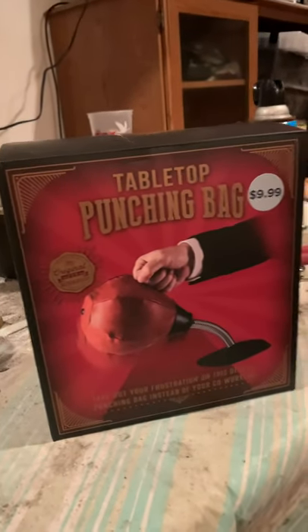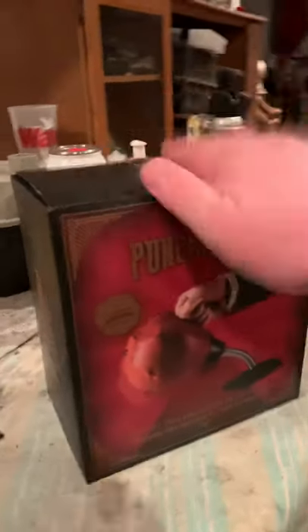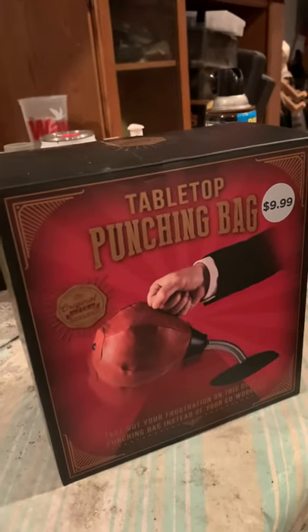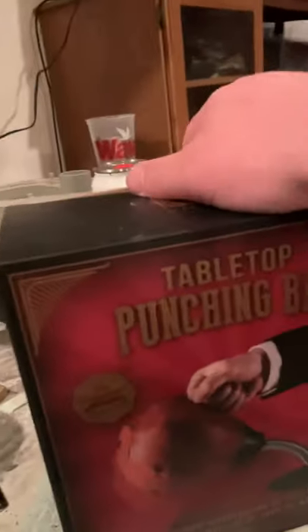What up, guys? This is Bruce here, and today we're going to unbox this thing right here we got from CBS recently. We're going to unbox it, right, Dad? So let's get cracking in, shall we?